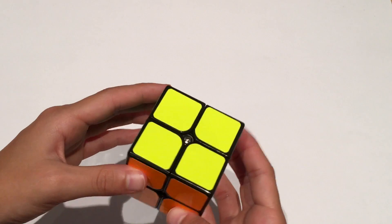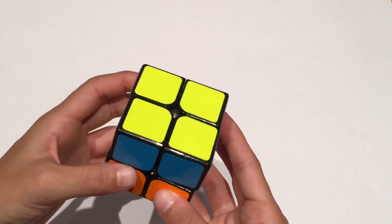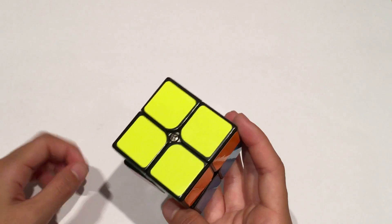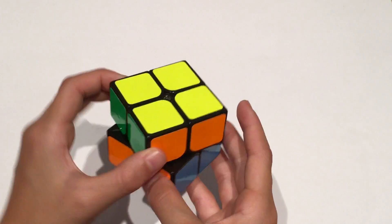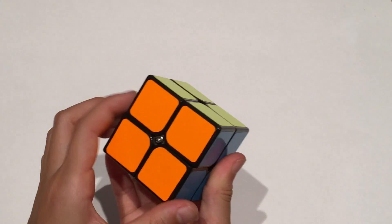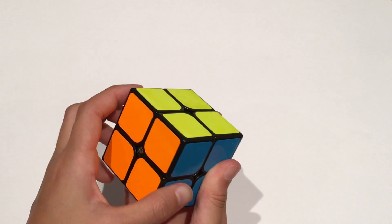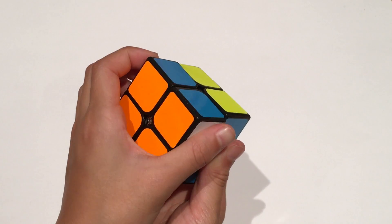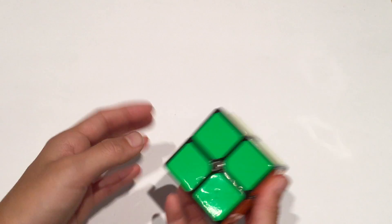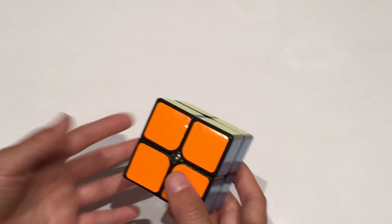U is turning the top layer clockwise. You also need to know U', which is turning the top layer counterclockwise. You need to know F, which is turning the front layer clockwise, and F', which is turning the front layer counterclockwise.